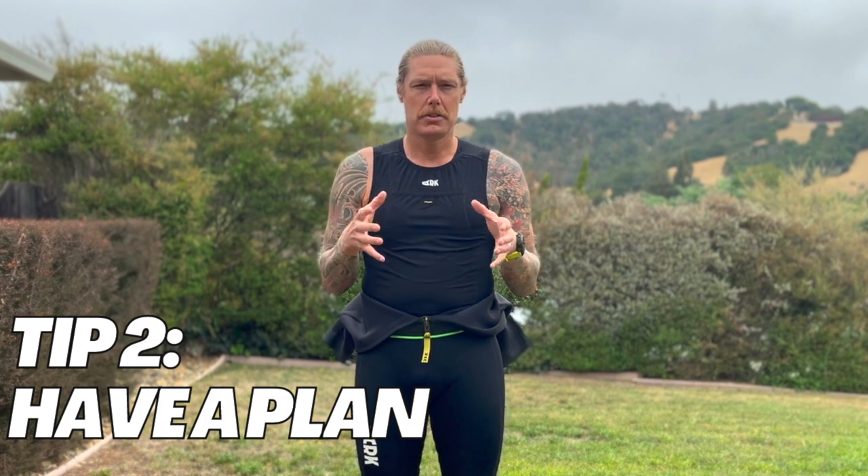Step two, speaking of having a plan: understand when you need to calf down. I personally know that on any run between two to three miles I start to get really hot. I first try to unzip my wetsuit to see if that allows some heat to escape, and if that's not cutting it, I know I need to calf down. When Chris and I are making a game plan, we'll look at the run legs — if there's a run of maybe five miles, I'll mention to Chris that I'm going to need a calf down there. Communicating that with your partner so they know when to expect it is very helpful.